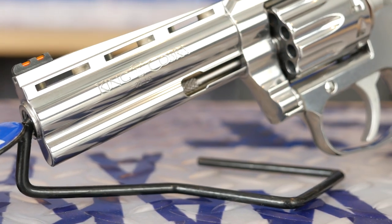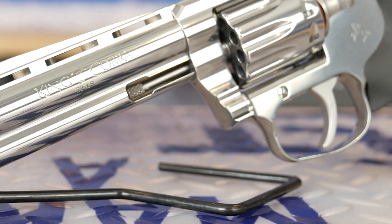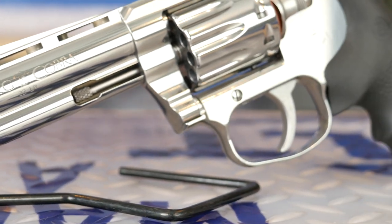Hey Colt fans, JB here, VP of Product for Colt. Some big Colt news hitting the net today from the NRA show in Houston, Texas. For those of you at home, I'm going to introduce you to a new member of the snake family: the King Cobra Target in 22 long rifle.